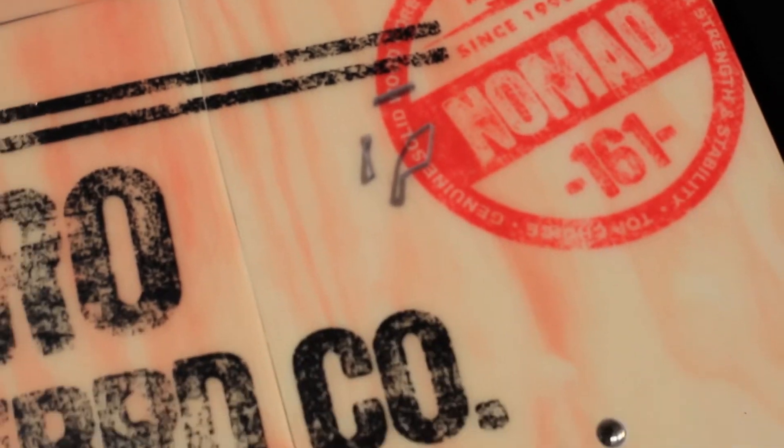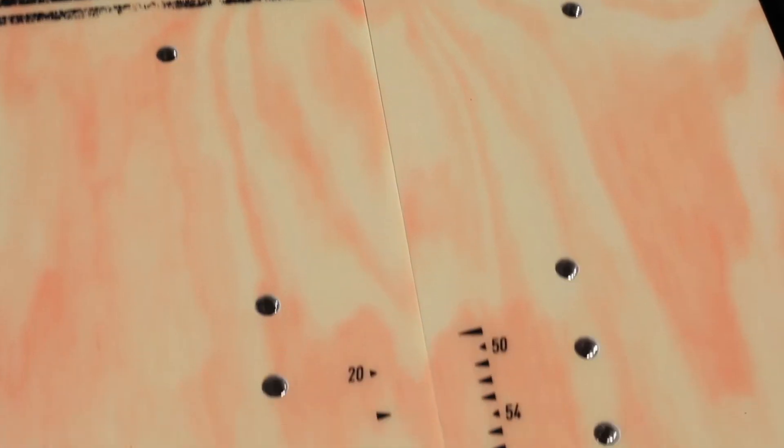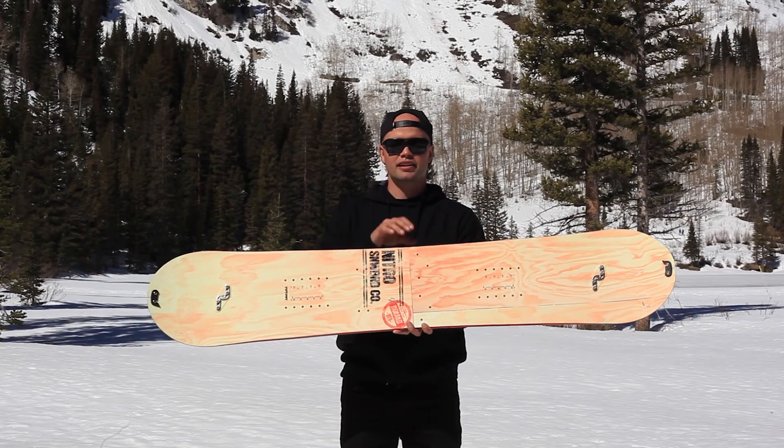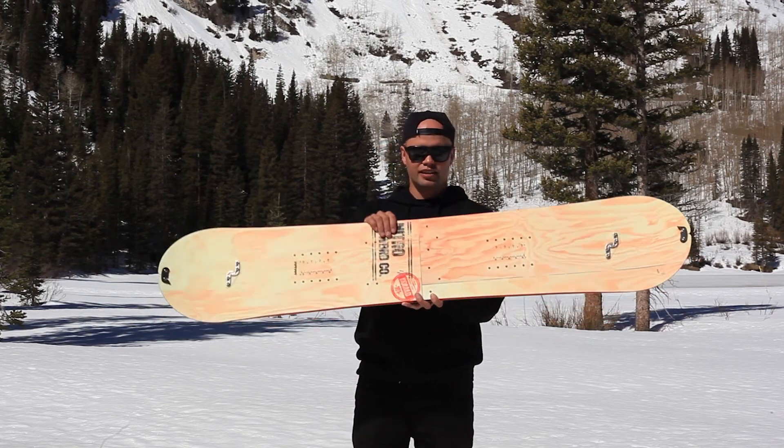This is the new 2016 Nitro Nomad. Similar to last year's graphic, we're keeping it the same to keep the price down, keep you happy, and make sure you're not spending too much money so you're getting out there and having fun. Good luck, go boarding!